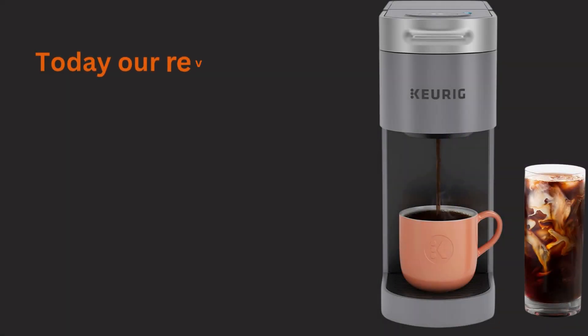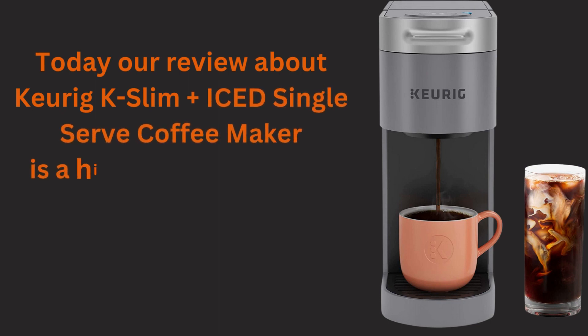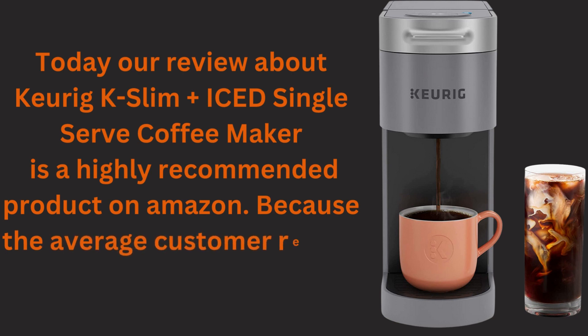Today our review is about the best Keurig coffee maker for iced coffee. The Keurig K Slim Plus Iced Single Serve Coffee Maker is an Amazon's Choice product with an average customer review of 4.7 out of 5. Let's explain the Keurig K Slim Plus Iced Coffee Maker review with detailed information. Please stay with us.